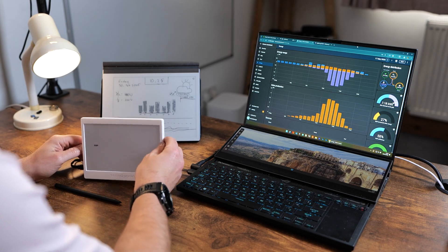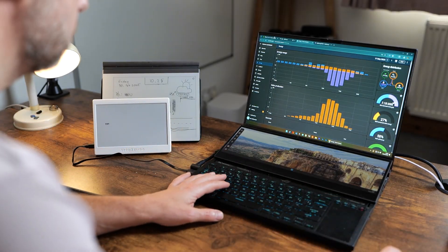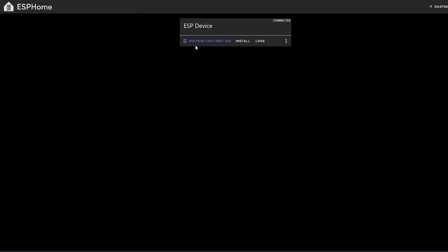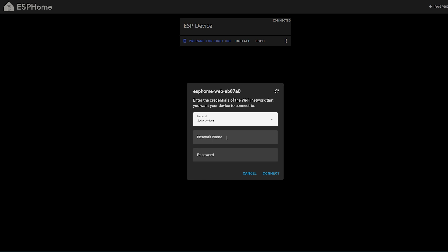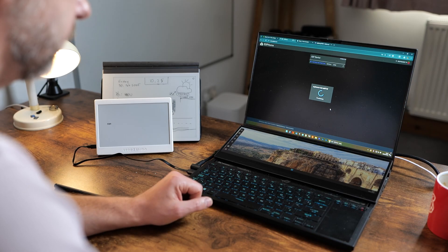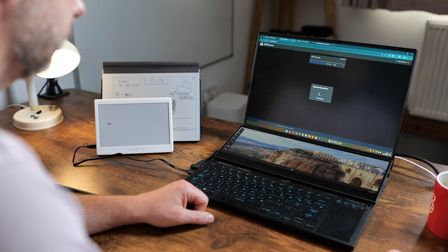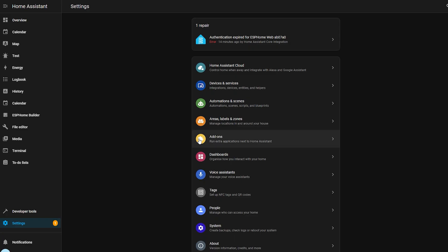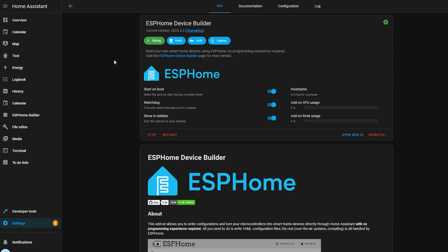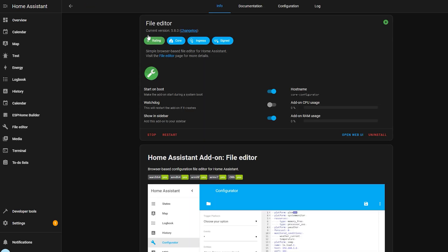First, we need to get this device ESP Home ready by flashing the firmware. Go to web.esphome.io and you'll be able to flash an initial configuration that makes the device discoverable by ESP Home and lets you set up Wi-Fi credentials. The process takes only a couple of moments and is super simple. After flashing, you'll be prompted for Wi-Fi credentials and the device will be available in your ESP Home management system. Then go to Home Assistant settings and add-ons, find ESP Home Device Builder, and also look for File Explorer — install both.